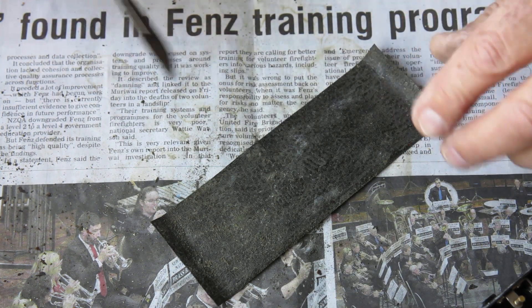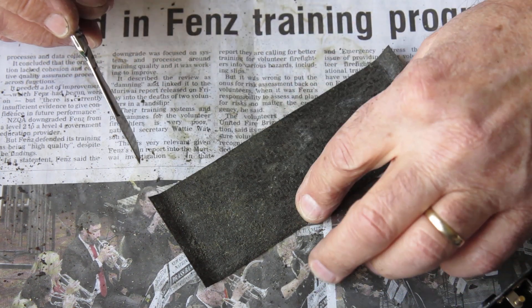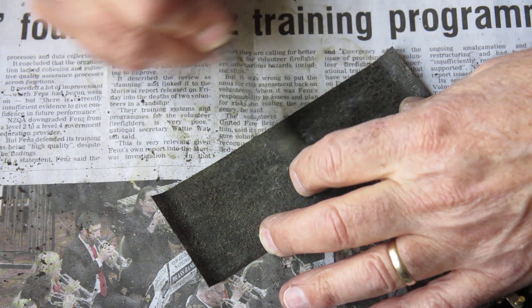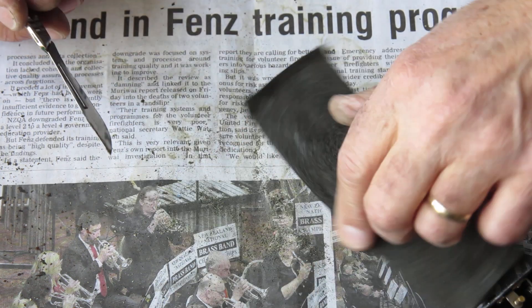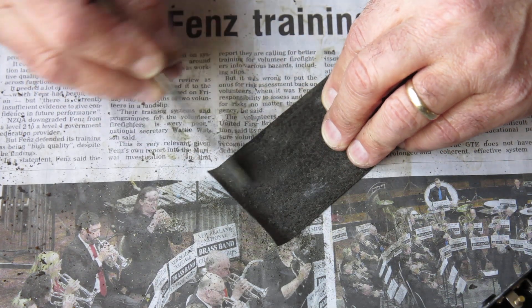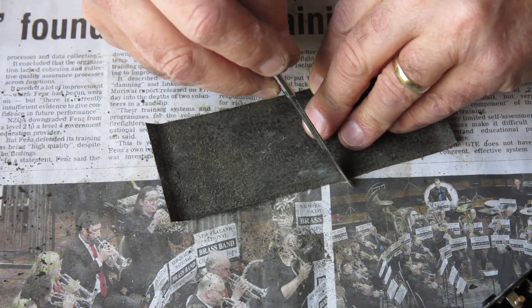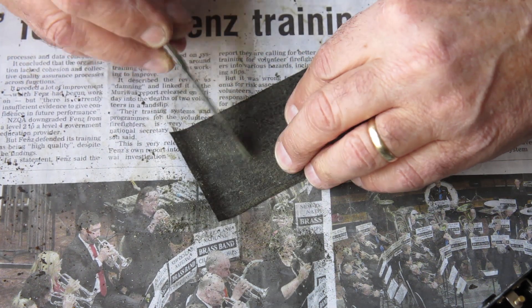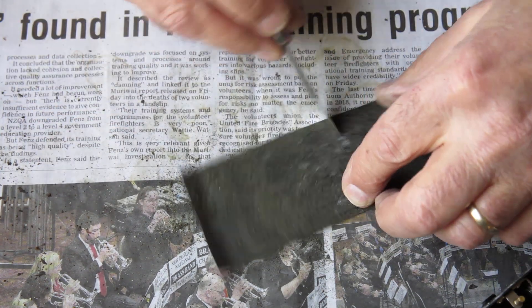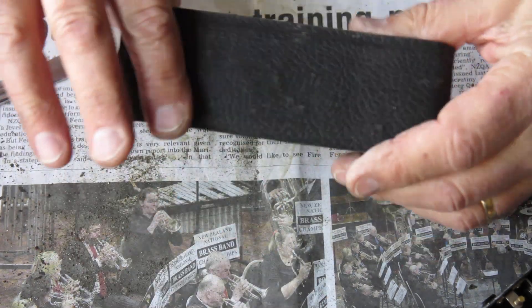I've got rid of the lumps of corrosion. All I'm doing now is scraping to make sure I take away any lumps of adhesive that are on the back of the leatherette. They should be relatively flat and relatively smooth so that they'll stick down smoothly to the camera back. It's not unusual for there to be a bit of a build-up of adhesive towards the edge.